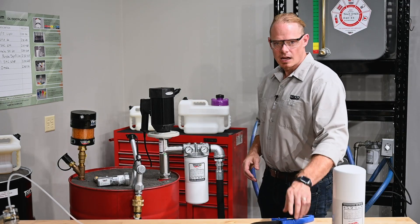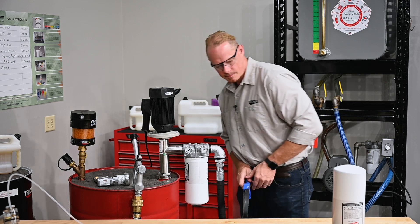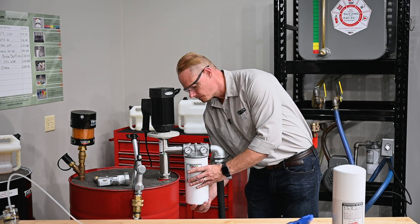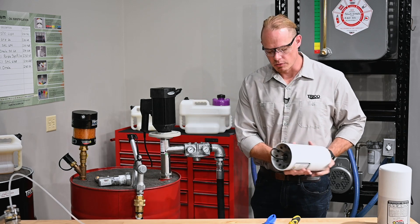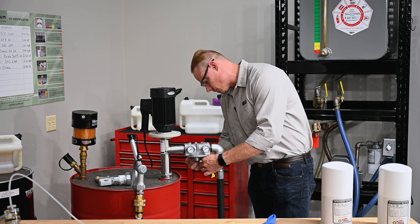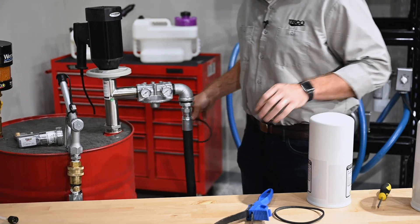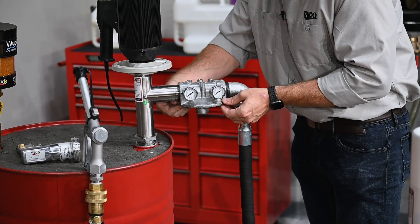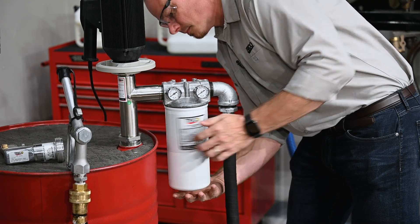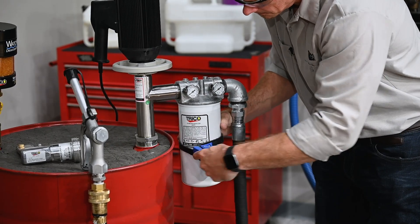Now let's take a look at how to change this filter. I'm going to use a filter strap here to loosen it, and with a drain pan underneath, I'm going to remove the filter. Your new filter is going to come with a replacement filter gasket. Remove the existing gasket using a screwdriver or a sharp object you can get around the filter gasket with. Then take the new gasket and seat it in the filter head groove until it's secure, and wipe a little bit of oil around that before putting the filter on. Once the filter is hand tight, use a strap wrench to turn it an additional quarter turn and seat the filter against the gasket.